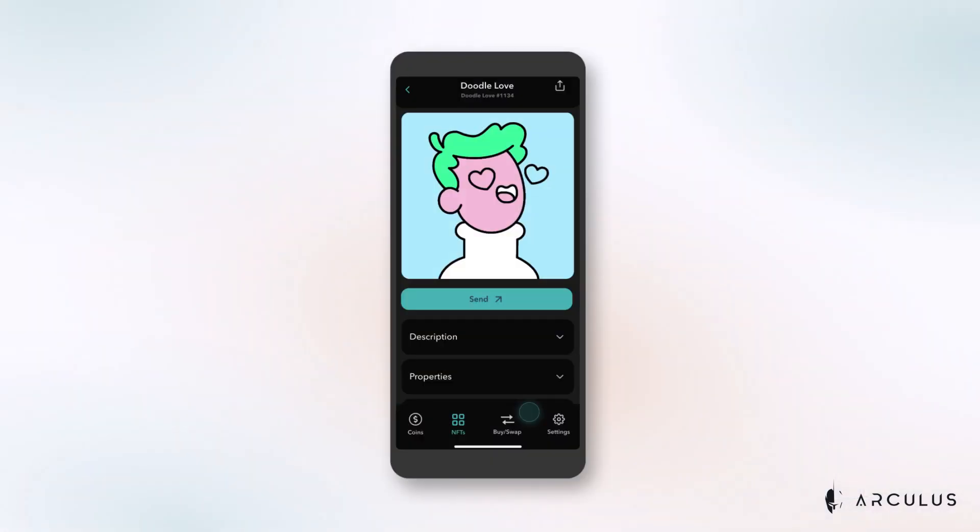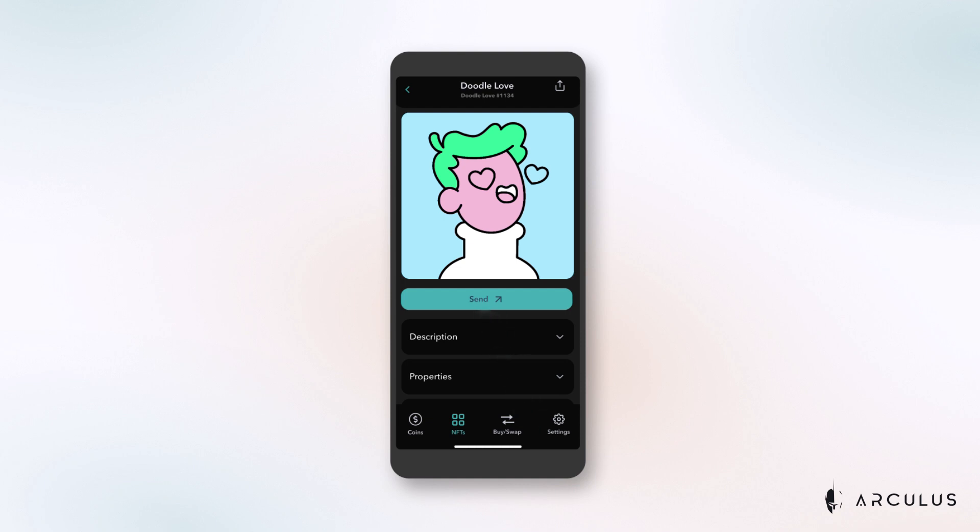To send NFTs from your gallery to a friend, just tap the NFT you want to send. In the expanded view, you'll notice the send button directly below your NFT. Tap that send button to enter an address to send ownership of your NFT to someone else. Keep in mind there will be associated gas fees for your transaction. And now you know how to send your NFTs to their new owner.